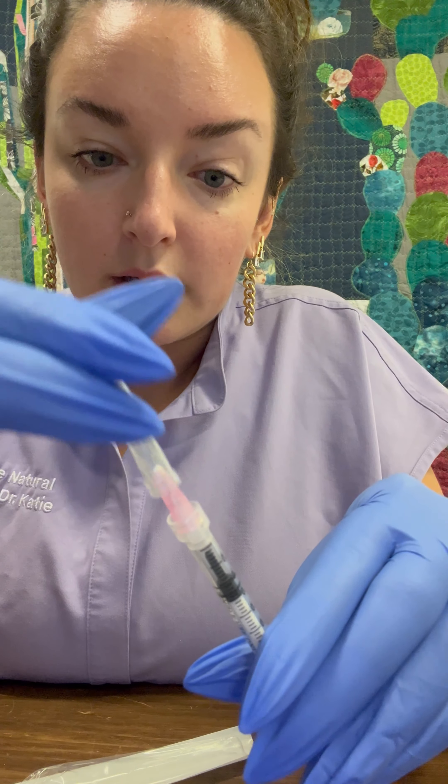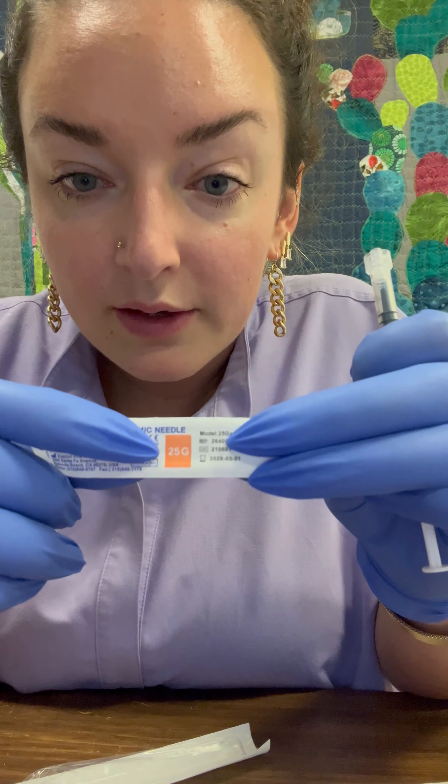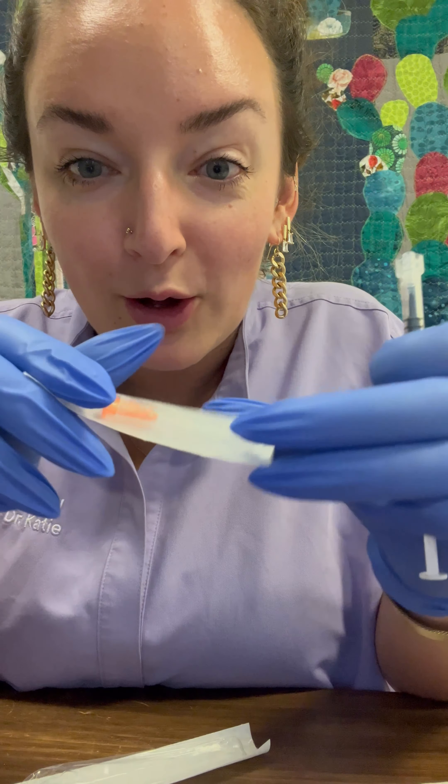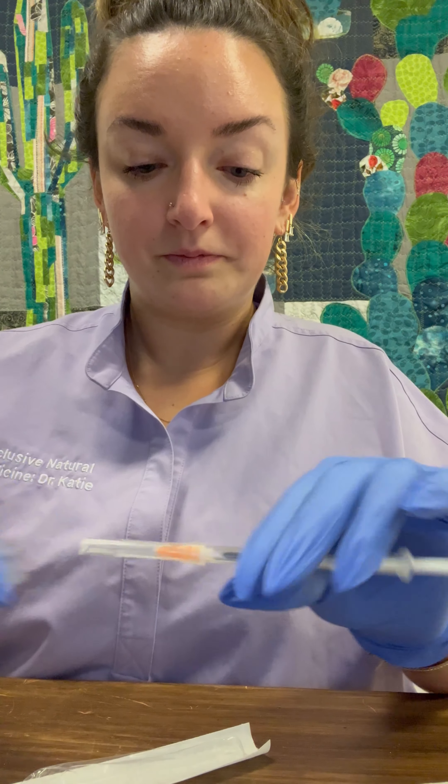You can put the cap back on, twist that off, and then you will twist on the 25 gauge needle which is a lot smaller. Pop that open, twist it on, and then you can do your injection.